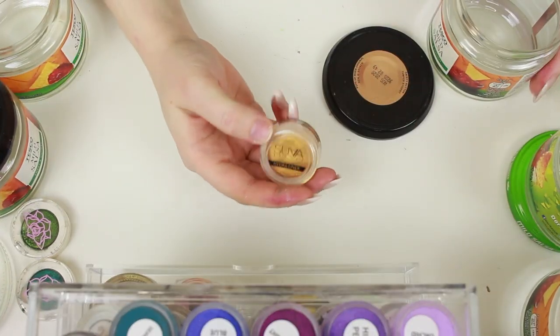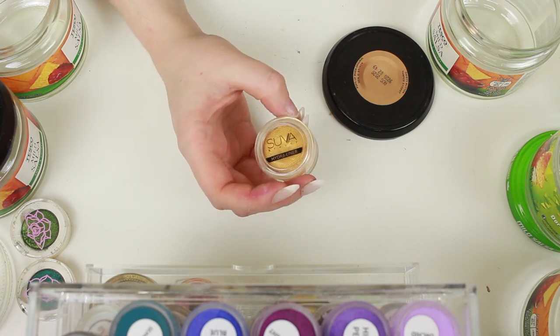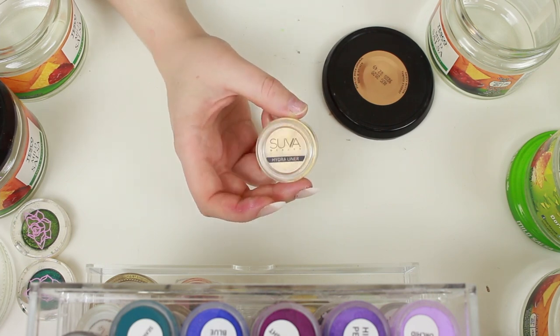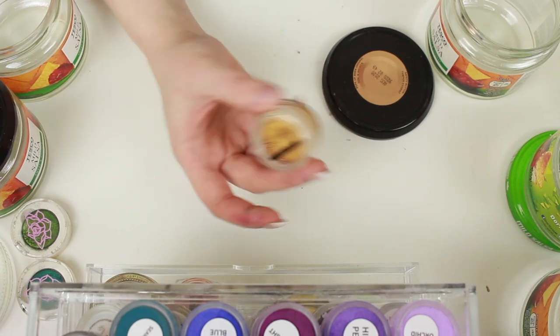My Suva Beauty Super Hydro Liner in the shade Gold Digger — I've previously gotten rid of two of my Suva liners and this is the only one I have left. I don't think I've reached for this one since my last declutter, I just don't like the Suva formula. There are other brands that do it better now, Sheen Cosmetics being one of them. So that's going to go.